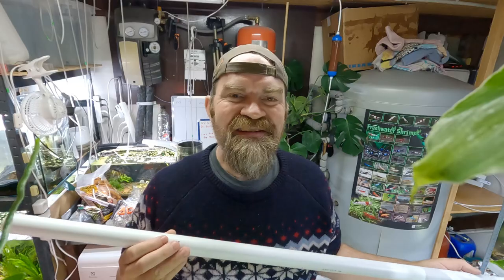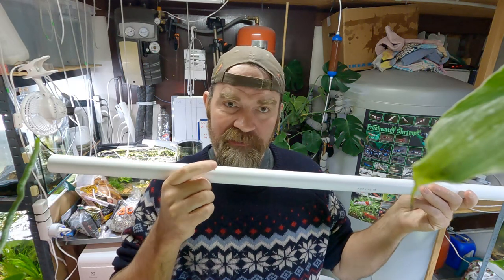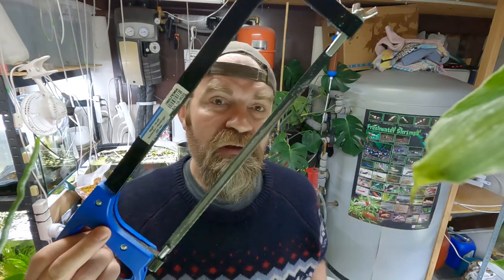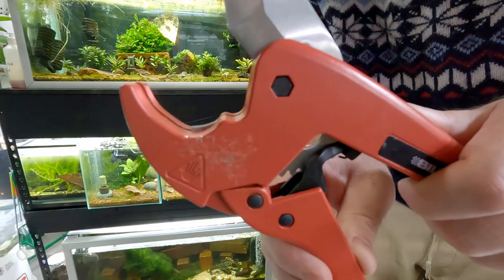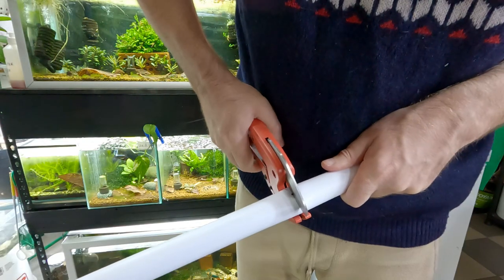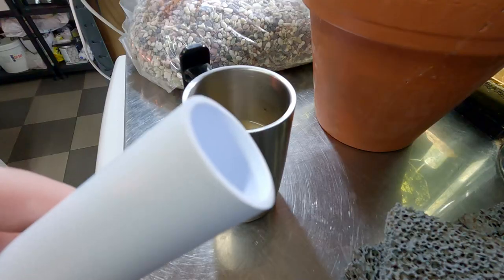Once you have marked your plastic you must cut at your mark on the line. You can use a hacksaw if you wish, but I have something better. I like to use a set of pipe cutters. Perfect cut.